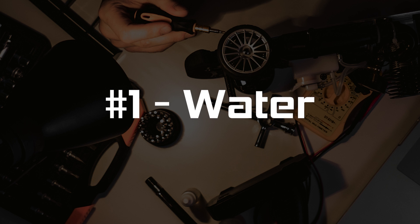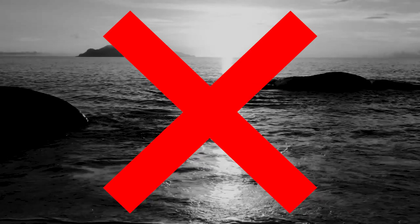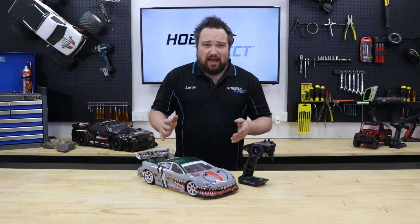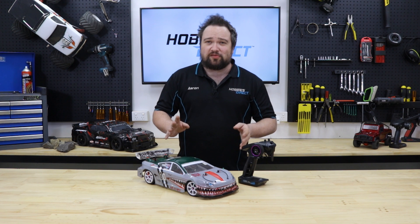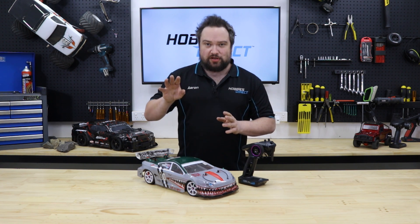Let's go straight to the most important one: avoid salt water. Nothing kills RC cars better than salt water. Every metal part will rust and seize, and even waterproof electronic components will corrode if salt is left on them to dry. If you only take one thing away from this list, make it this one — avoid salt water.